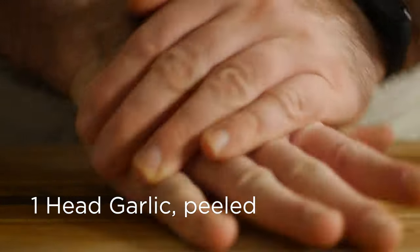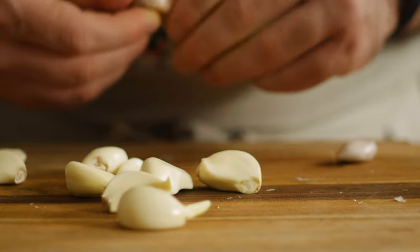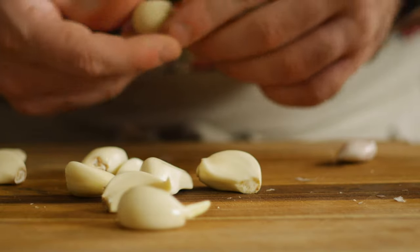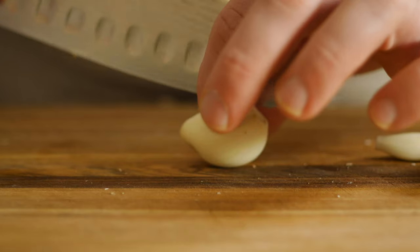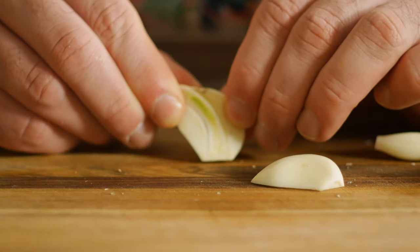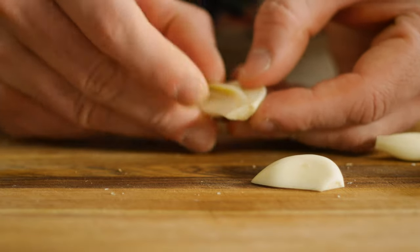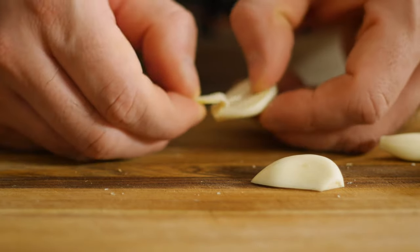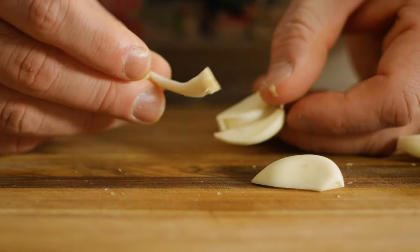This older garlic tends to peel pretty easily so you can usually just squeeze the cloves to release the paper. And since it is old, I'm going to remove the germ from the middle to avoid any acrid flavors. If you're doubting the need for this, go ahead and do a side-by-side of the germ versus the rest of the garlic — just a little bite. You'll see what I mean.